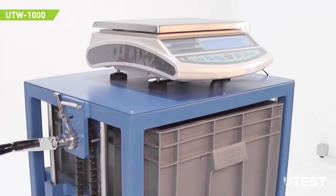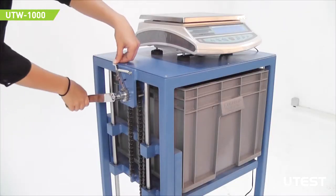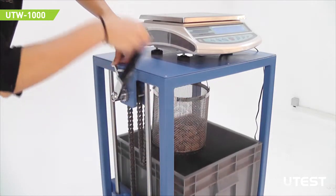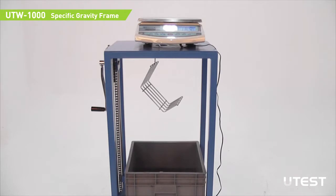Read the measurement on screen. Open the lock and release the tank slowly. For hardened concrete specimens, use the cradle apparatus.